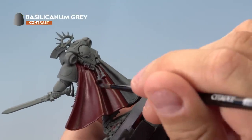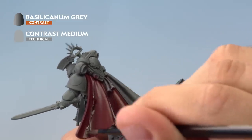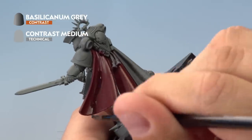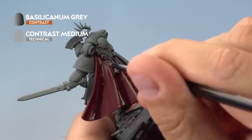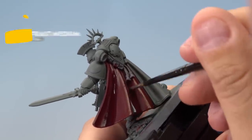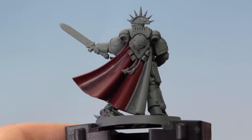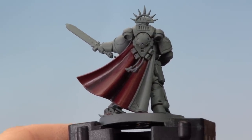Apply thin layers of Basilicanum Grey mixed with Contrast Medium into the very deep recesses of the cloak. Add as many layers as you like — the more layers you use, the more colour you'll build up. About two or three layers works well here. Once the Basilicanum Grey has dried in the recesses, the shading is complete and it's time to move on to adding layers on the raised areas.